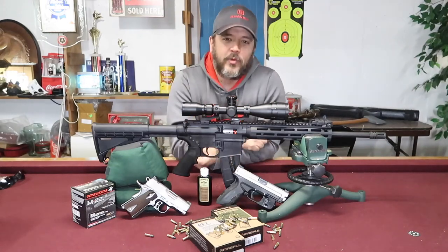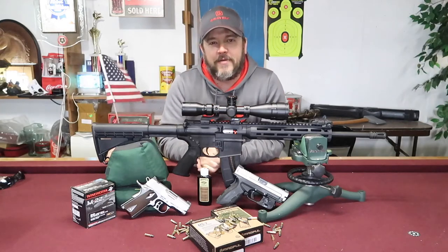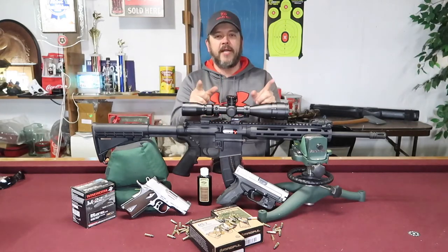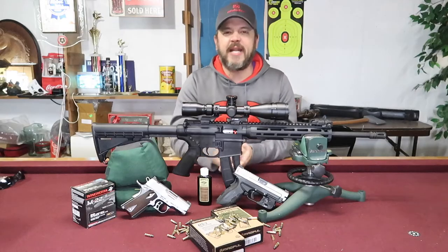What is going on everybody, it's Randy with G4 Outdoors, previously known as Guitars Girls Green Grass and Guns. I appreciate everybody hanging around. Today we are going to be reviewing the BSA Sweet 22.